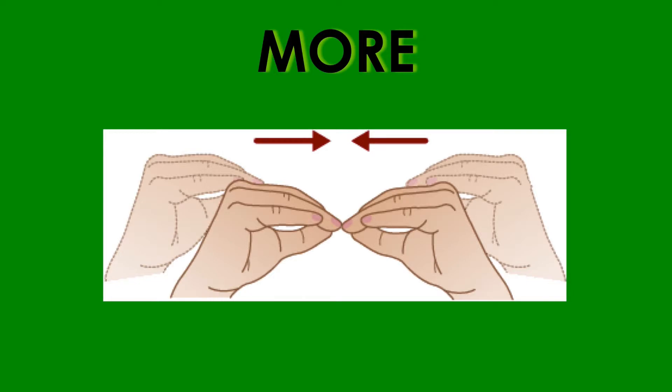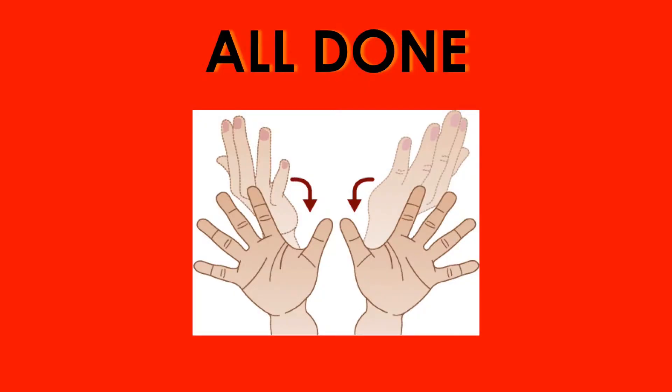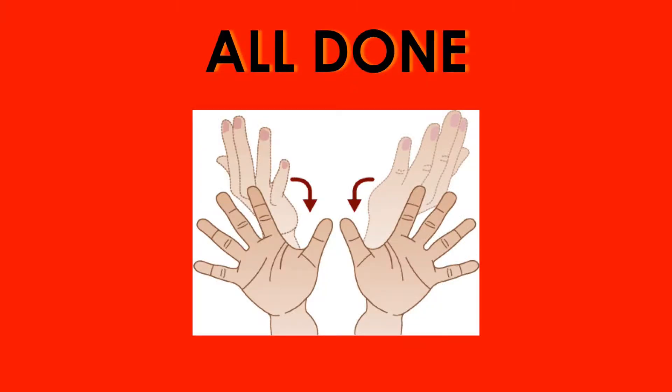How to make these signs is shown in two ways: video clips and pictures. The video clips are from the point of view of the signer and show the movement involved in making the sign along to the beat of the music. The pictures are shown from the opposite point of view, a person observing someone else making the sign.